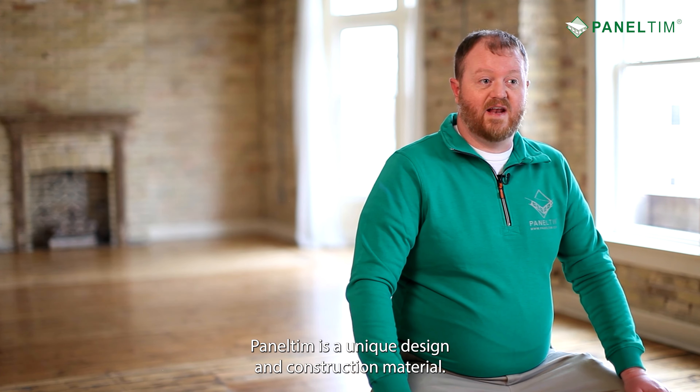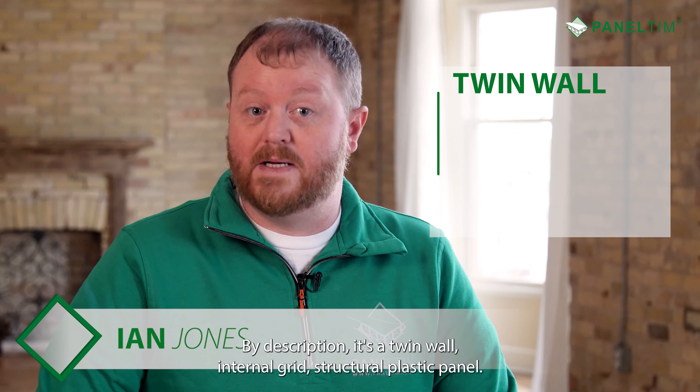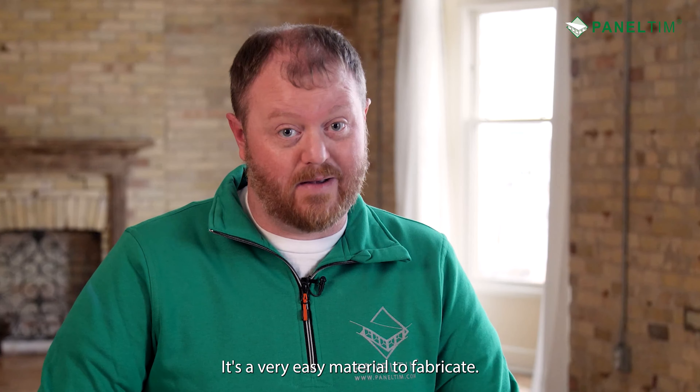Panel Tim is a unique design and construction material. By description, it's a twin wall, internal grid, structural plastic panel. But don't let that intimidate you — it's a very easy material to fabricate.